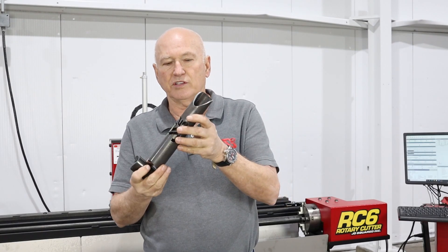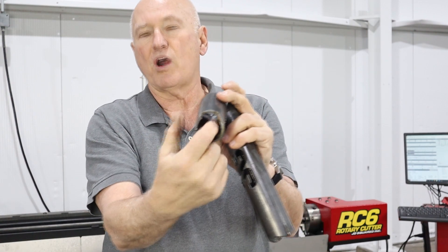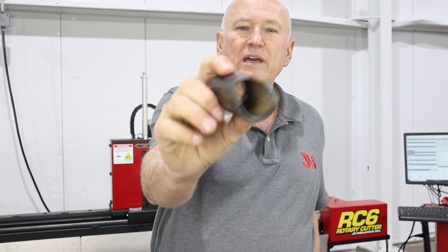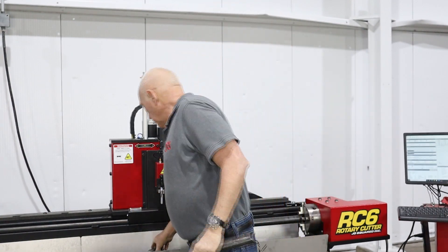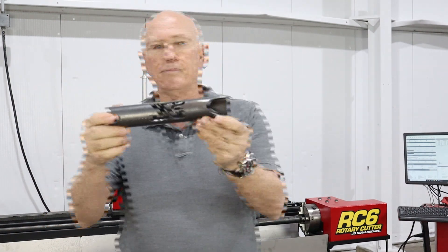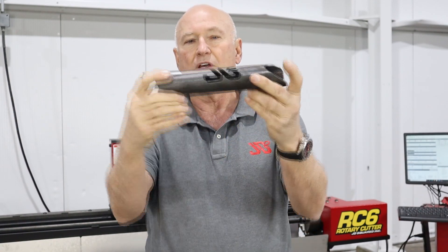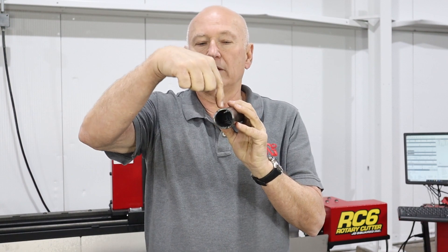I'm holding the piece we just cut. I'm also holding a piece cut without water injection — let me place that closer to the camera. You can see a lot of spray on the piece without water injection, where molten metal was impinging on the inside of the tube, plus a little more dross around it. It's an okay cut, not bad. But look what water injection accomplishes: looking down the tube you can see it's extremely clean, edges are nice, very little dross — great looking cuts all the way around.